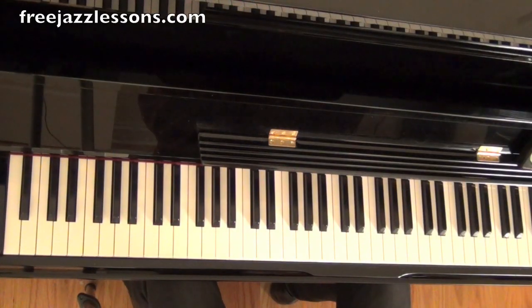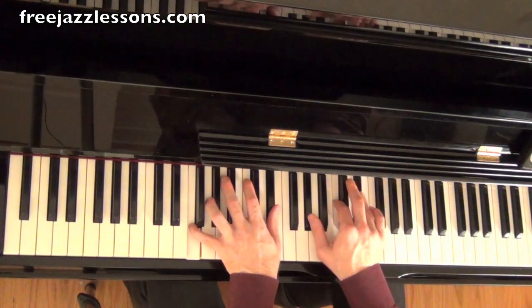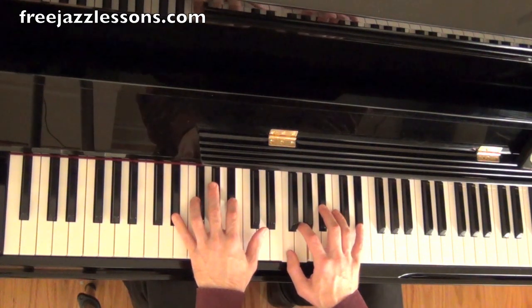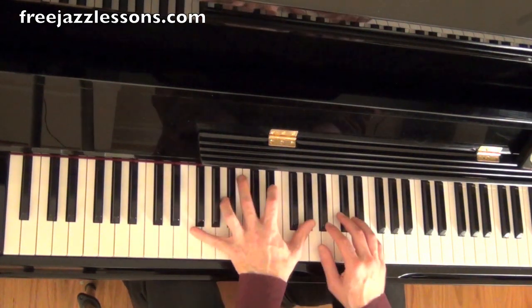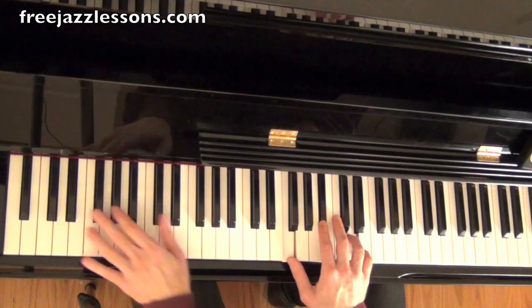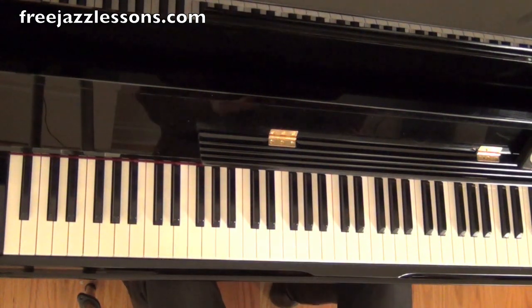We're going to be taking a look at the classic jazz standard 'It Could Happen to You.' It's in the key of E flat and we're going to study the basic way that you end the tune, which is very similar to many of the jazz standards out there, and we're just going to show you a couple little variations — just some more interesting ideas you can add to your playing. Normally it ends with F minor 7, B flat 7, E flat major or E flat major 7. So the melody would be like... okay, so that's cool. It's standard. It's inside.